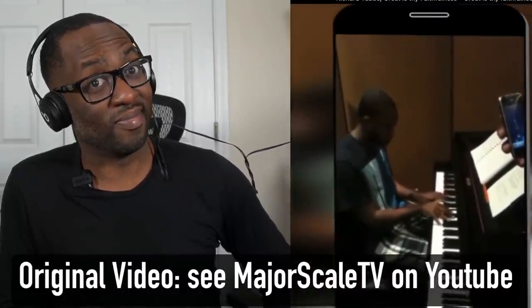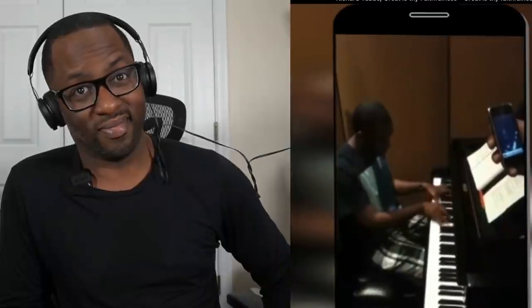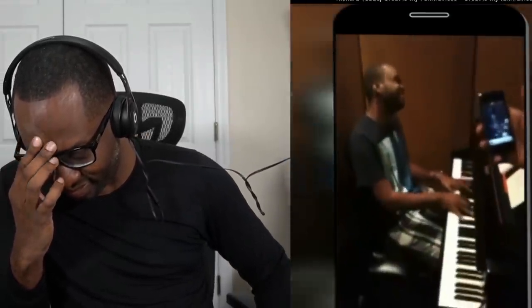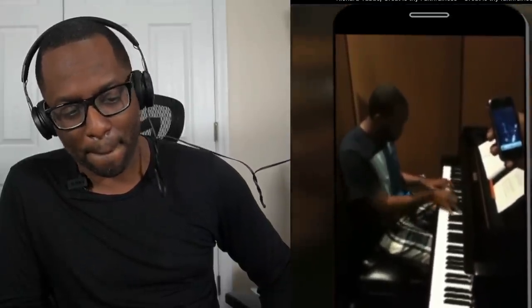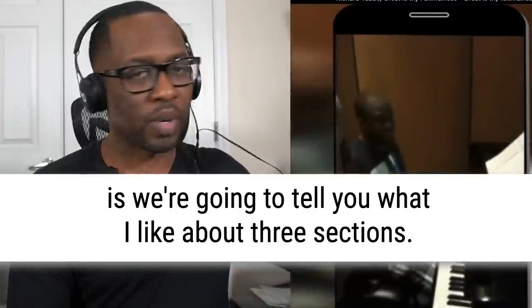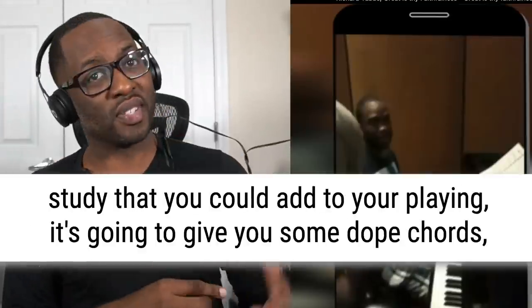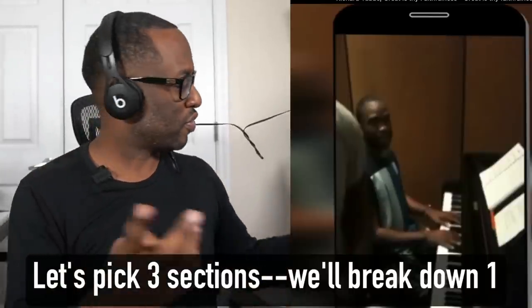All right, let's go. So what we're going to do is tell you what I like about three sections. I'm going to pick three sections out of this piece that I really like, that I think you should study, that you could add to your playing. It's going to give you some dope chords, but I'm going to break down only one of those sections. So let's figure out which one we want to do here.